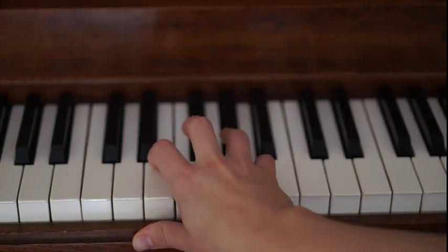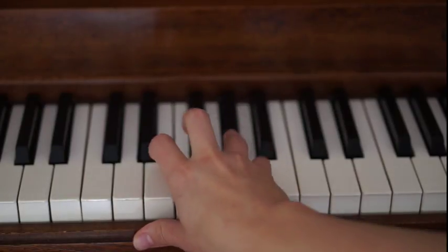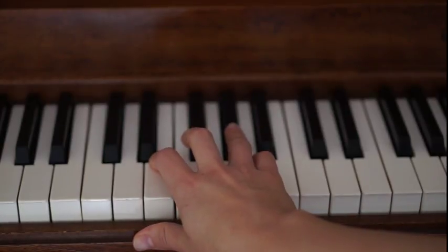One, two, three, four. One, two, three, four. And you can repeat that one more time — one, two, three, four, one, two, three, four.